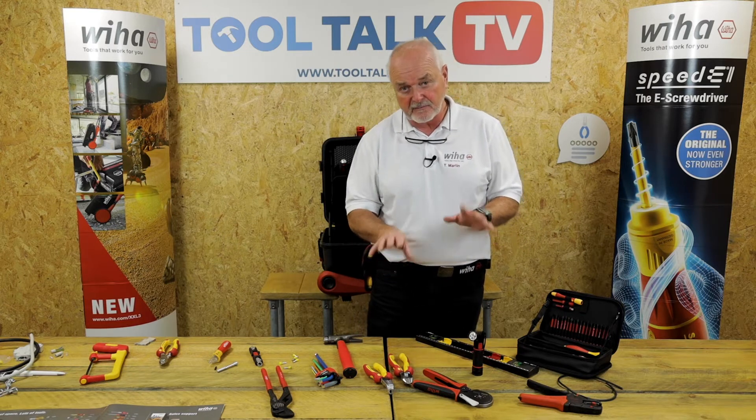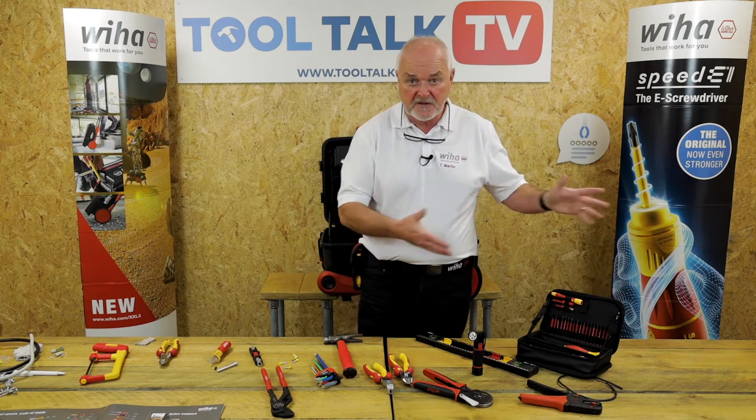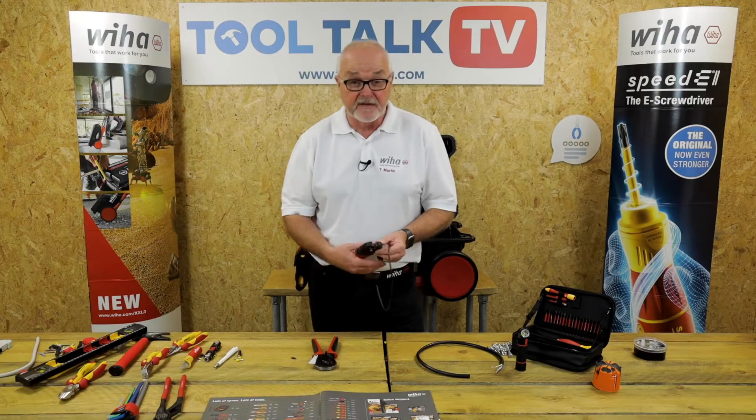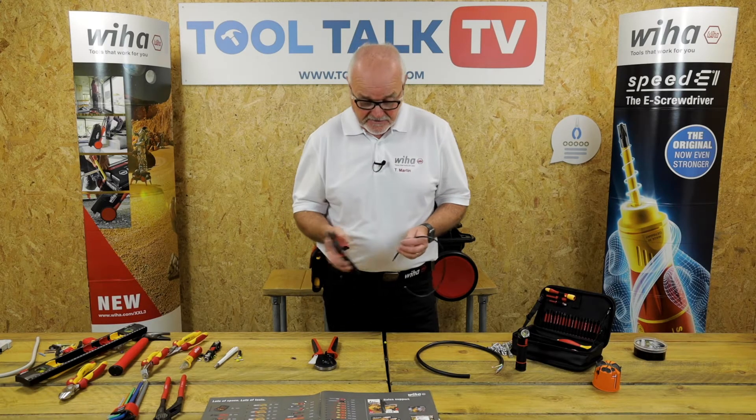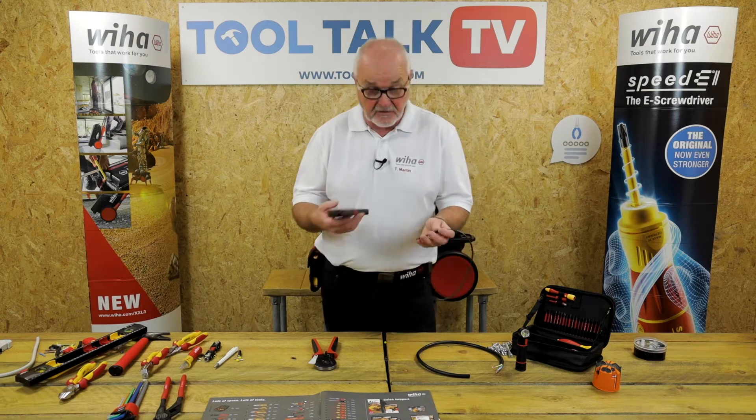Something you may have seen, but I just want to cover them, which are in the case. With this particular tool, I'd like to show you the bootlace ferrule and the wire strippers, which are inside the XXL3, which you can also buy separately.